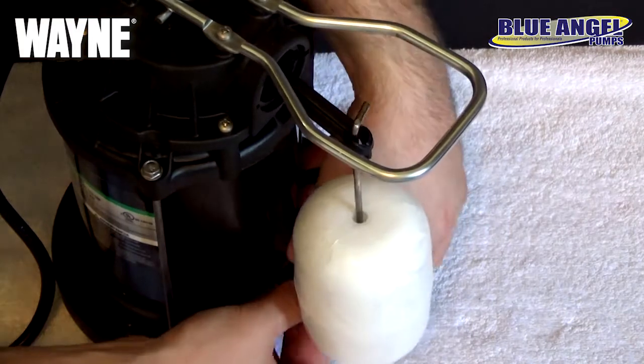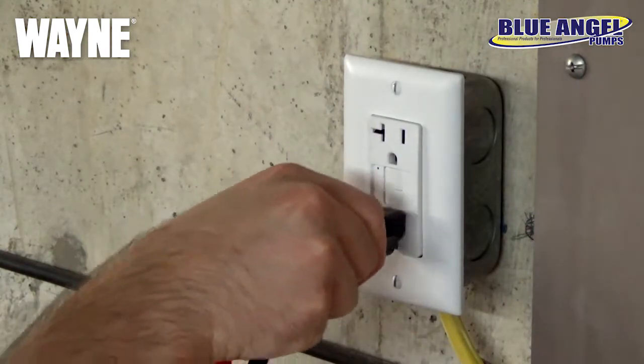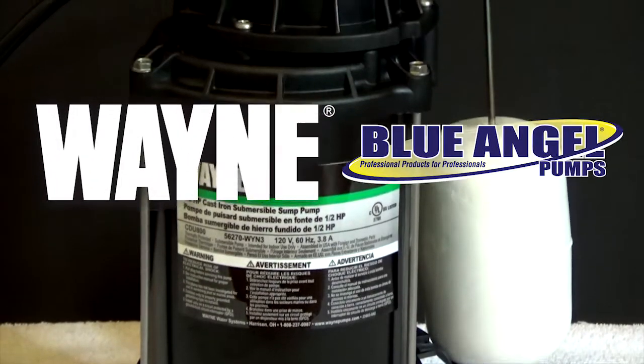With the new float top installed, you can now return your pump to its sump pit and plug the power cord into a GFCI outlet, and maintenance is complete. Test your pump to make sure it's operating properly again after you've made your repairs.